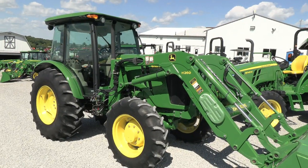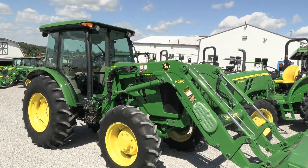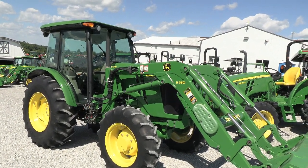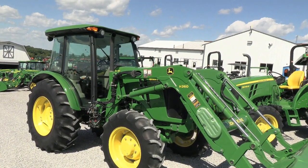Today we're showing you a 2014 John Deere 5085E tractor. It's a four-wheel drive tractor with cab heat and air. It has just over 300 hours on it. It comes with a John Deere H260 quick-attached front-end loader. The tractor has 85 horsepower and just over 300 hours, so the hours are very low.